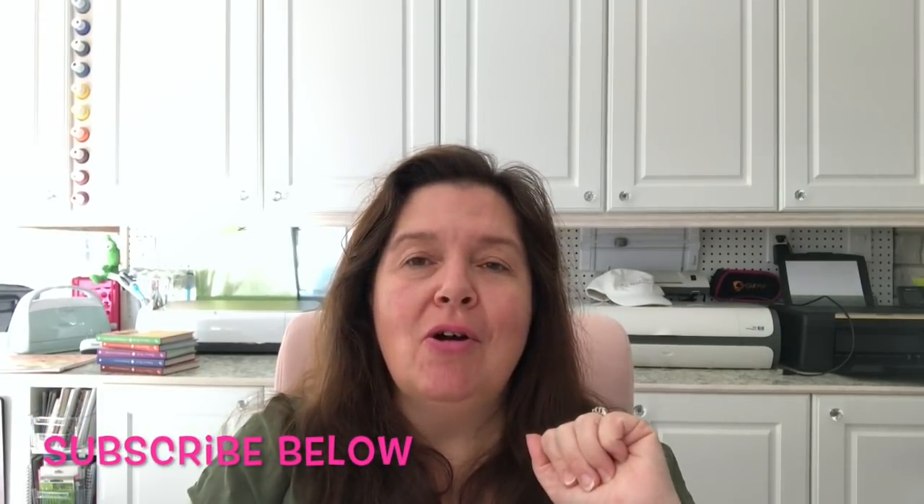Hi there, it's Ann from Ann Makes. Thanks for stopping by, and welcome to those of you who are new. Please don't forget to subscribe by clicking the subscribe button below, or clicking on Ann Makes at the bottom of your screen. There's also a bell — click that and you'll be notified every time I post a new video. On this channel I share store hauls, especially craft supplies and home decor, and there's lots of DIYs and how-to's for crafty things.